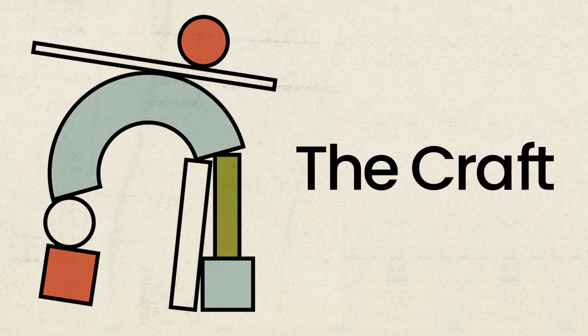Hey, welcome back to The Craft, where we explore what we're learning about the creative process. I'm Colby, and I'm here with my friend Carter. Today we are sharing some summer updates.